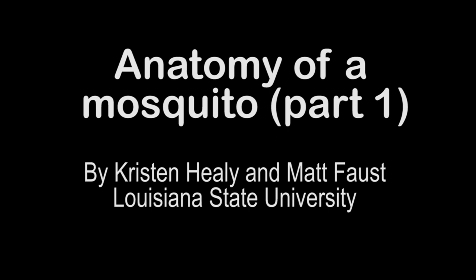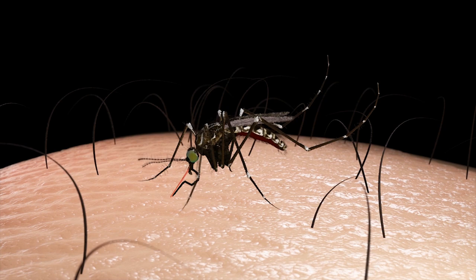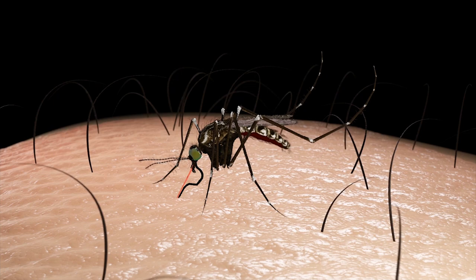Welcome to our Mosquito Anatomy Tutorial created by Dr. Kristen Healy and Matt Faust of the Louisiana State University. Today we are going to explore the anatomy of an adult mosquito. At any time, please feel free to pause the video to get a better look.